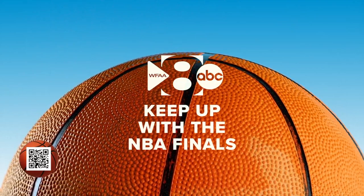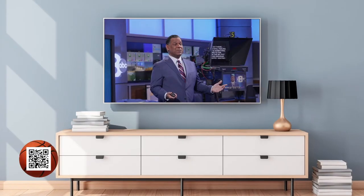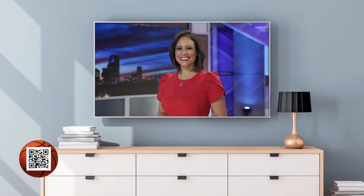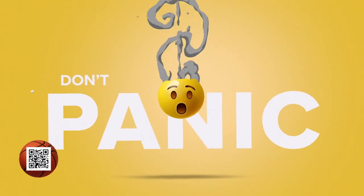Hey, North Texas. Keep up with the NBA Finals. If you've missed watching WFAA with a TV antenna, you need to re-scan your channels. Don't panic. It's easy.